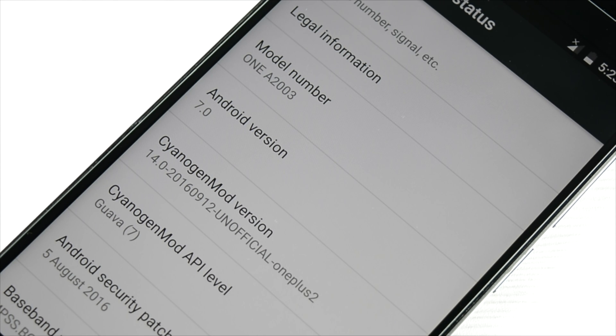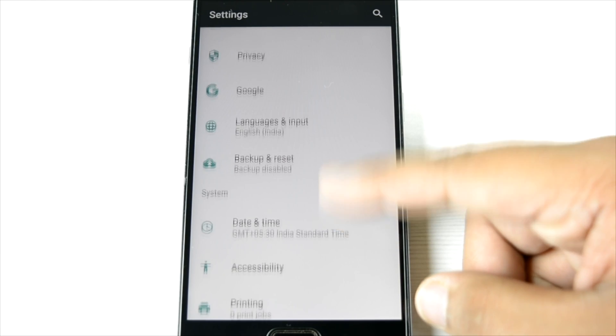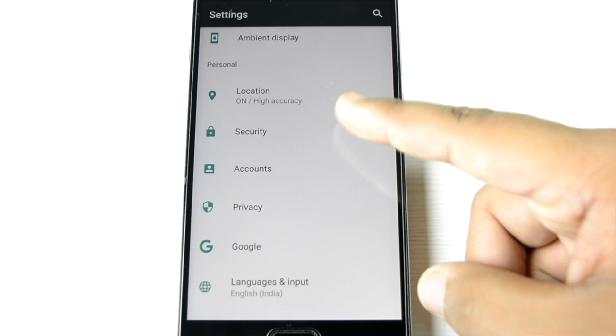This is the official confirmation: model number 82003, OnePlus 2, and Android version is 7.0 CM14 unofficial build. Thumbs up to Greka for making this very early build, and I will be telling you one thing — I have been using this ROM for over one day and it's been very stable.